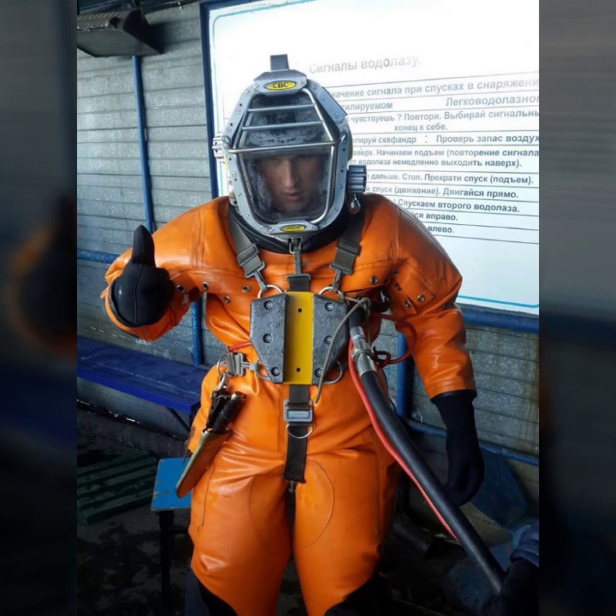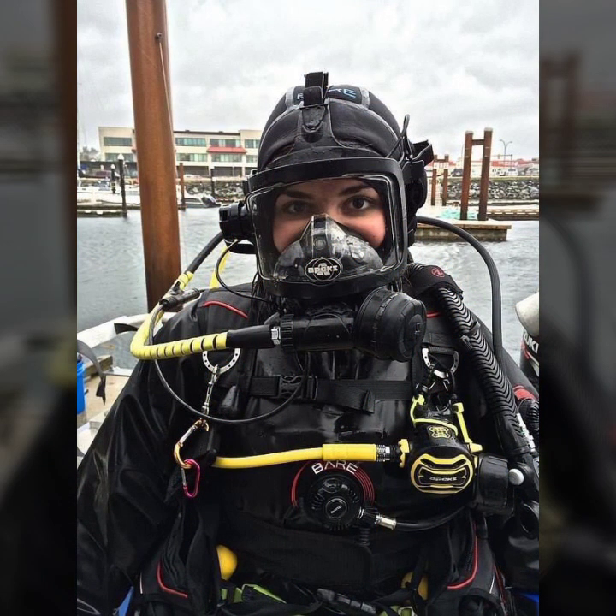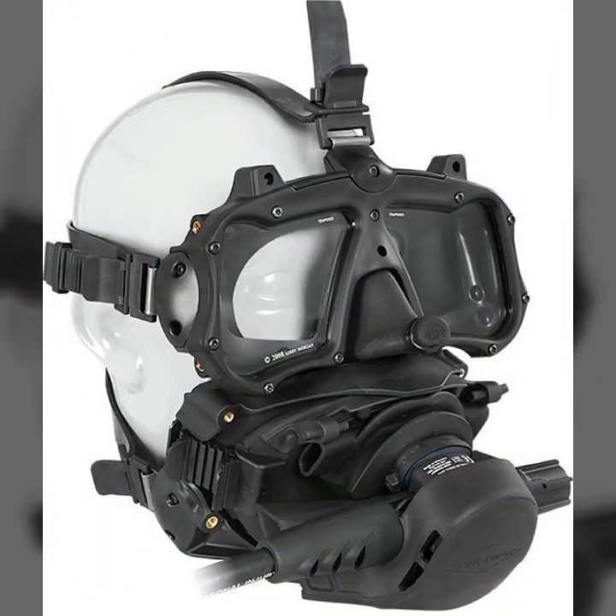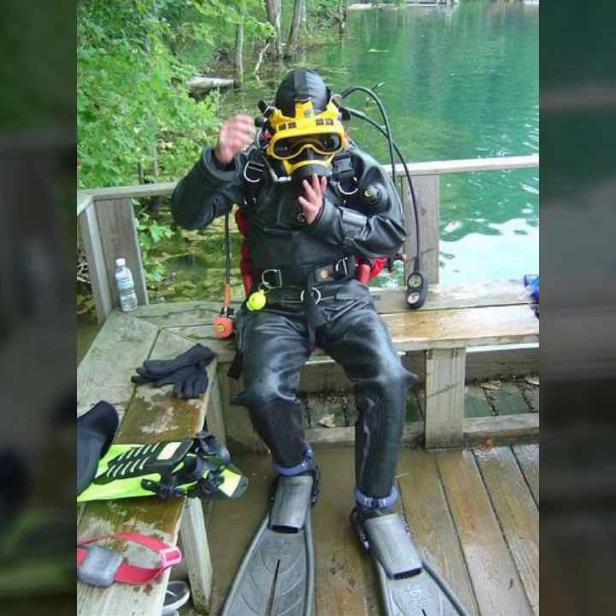Hello friends, welcome to my YouTube channel Fashion Lovers. Today I am going to share with you beautiful and stylish latex full face gas mask and scuba diving gear designs. All designs are so gorgeous, trendy and fabulous.